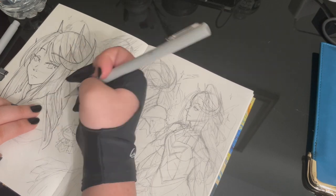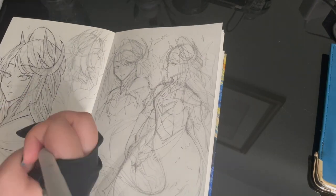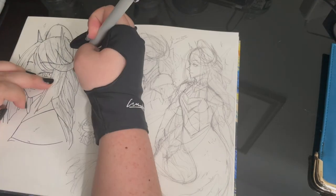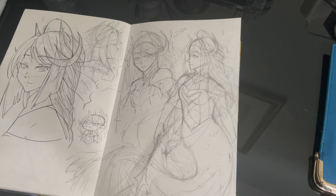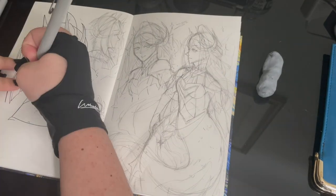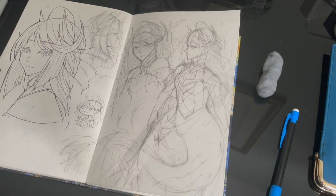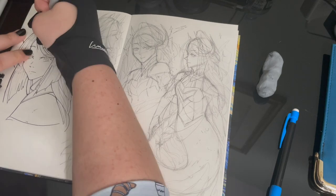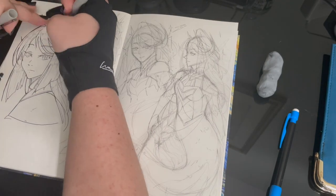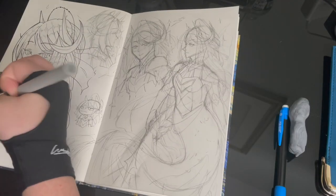Before we do anything, I want to pour one out for my sketchbook paper, which buckled as I was doing some erasing in the sketching phase. RIP paper. For anyone who doesn't know what Mermay is, it's a month-long art challenge centered around mermaids — the name is a combination of Mermaid and May. The challenge is to draw mermaids using one of the prompts every day for the entire month. However, I didn't know there were prompts until very recently — a couple of weeks ago. I've also seen artists on social media post just one piece of mermaid art for the month, so I guess that shaped my impressions.